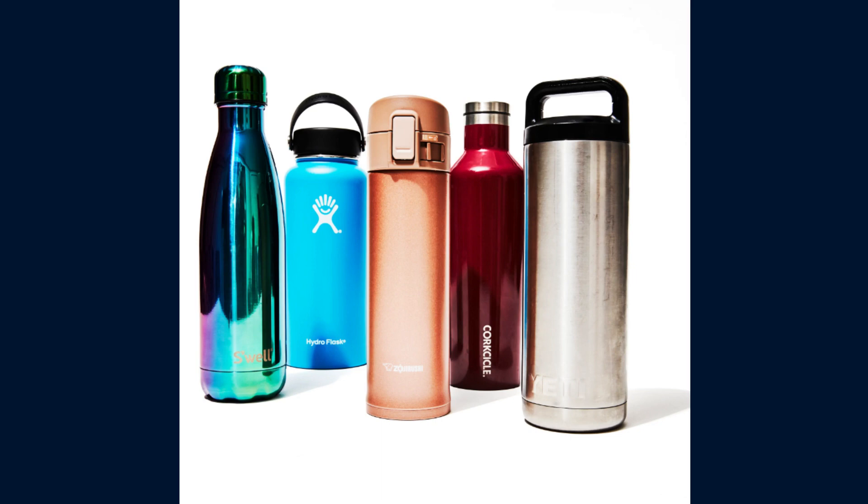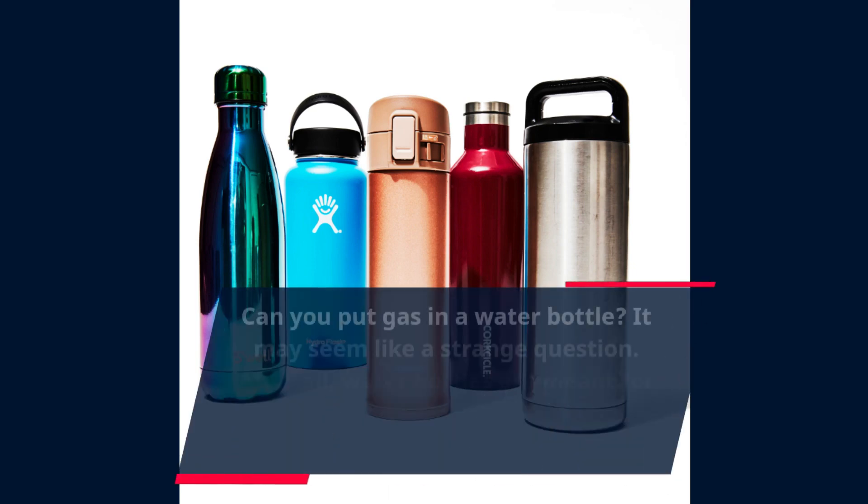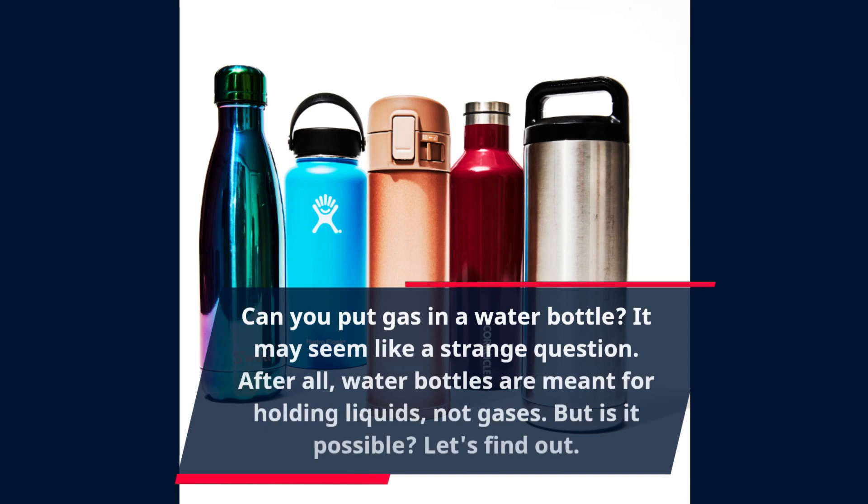Can you put gas in a water bottle? It may seem like a strange question. After all, water bottles are meant for holding liquids, not gases. But is it possible? Let's find out.